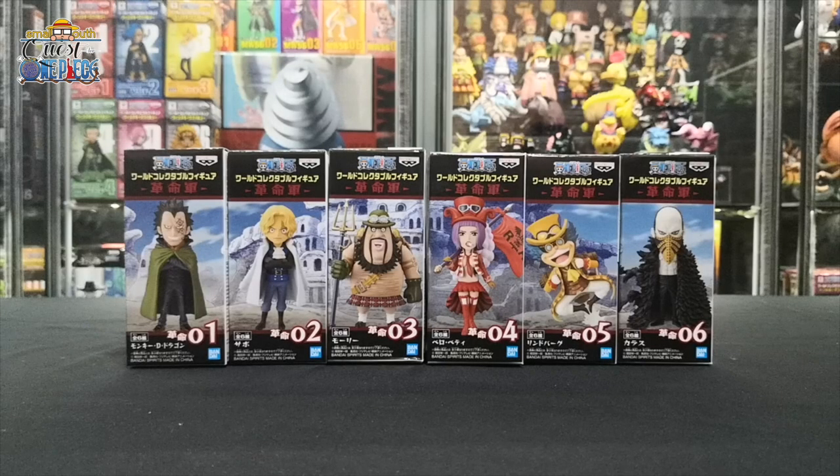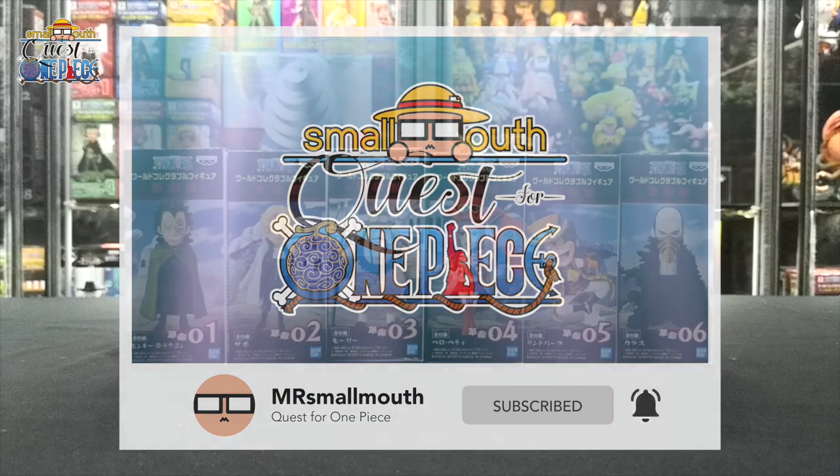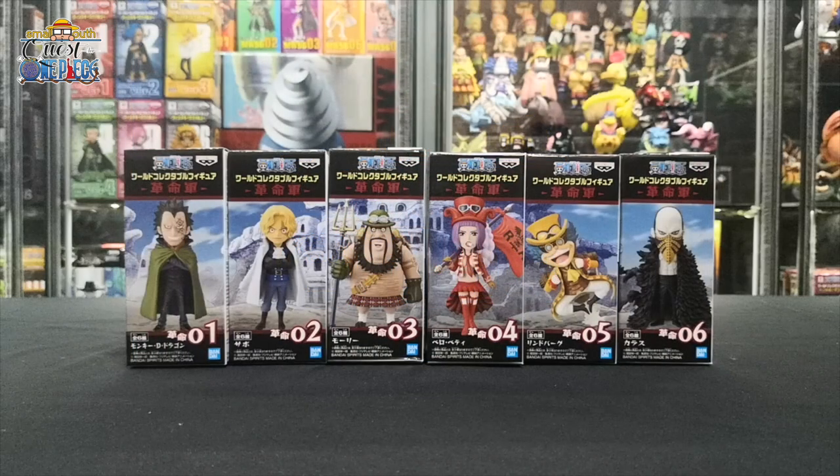Welcome back to my channel. Before we begin, go ahead and hit the subscribe button and turn on the notification bell for more One Piece WCF unboxing videos. Do comment down below and let me know which set you'd like to see me unbox next. Today we'll be unboxing members of the Revolution Army, an extremely powerful military organization that directly opposes the world government and seeks to dismantle it.